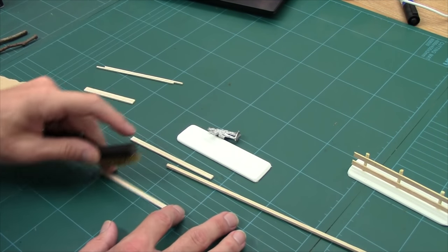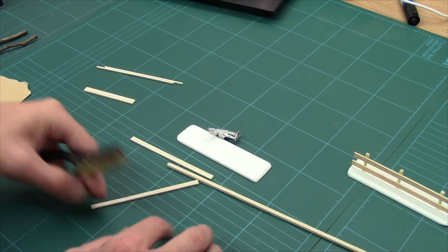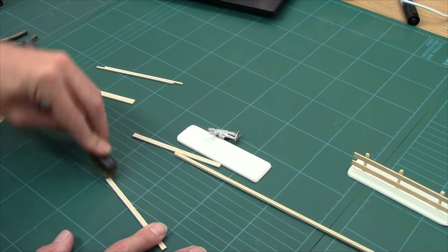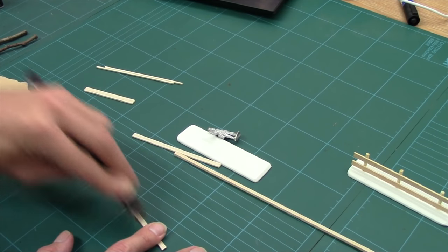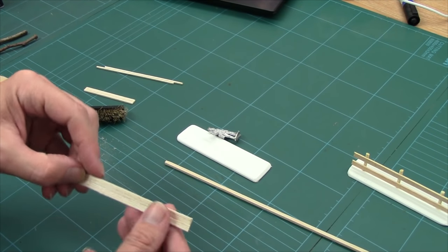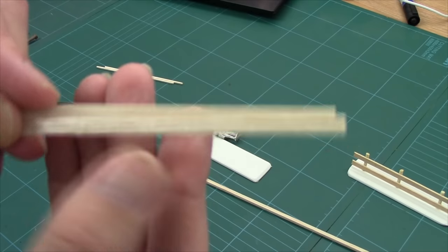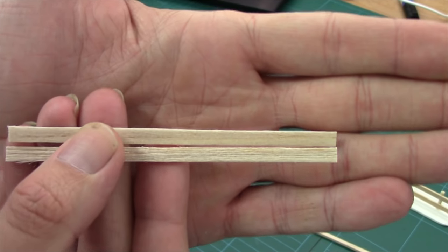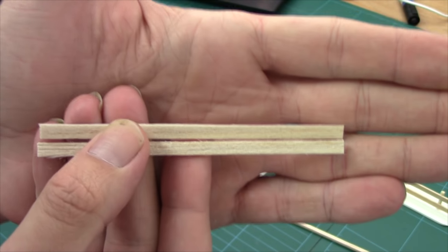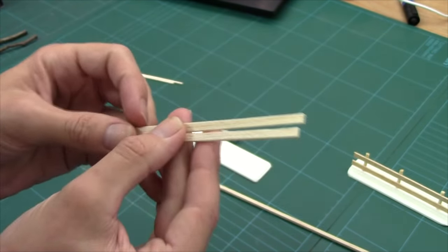Balsa wood is quite smooth and doesn't really have the detail of wood grain. What I've got here is a metal wire brush used for cleaning the barbecue, and all I'm going to do is scrape it along the wood one way then the other. You can see that's put a grain into it — that will capture paint and washes and make it much more realistic.